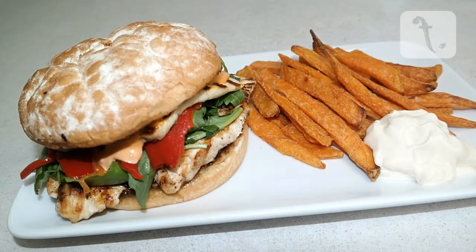These fillets also taste great on a burger when combined with some char-grilled capsicum, grilled halloumi and rocket.